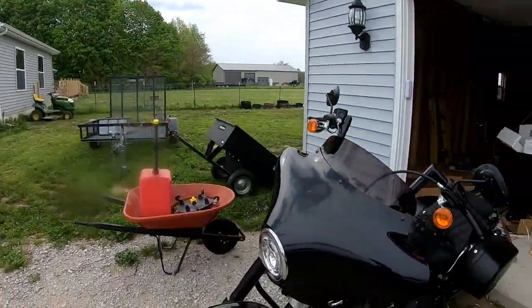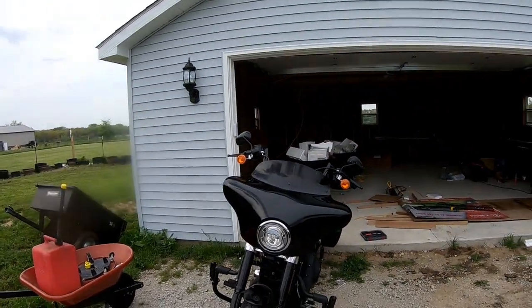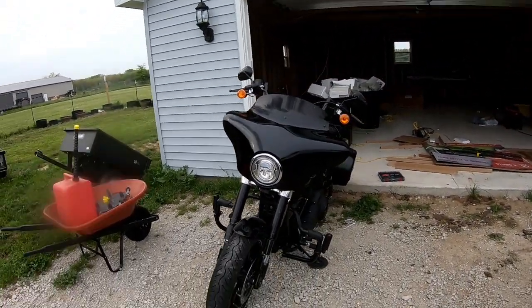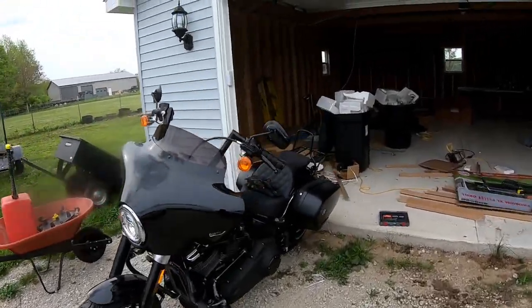What is going on guys? Just did a little work to the bike today. You can see we put on a bat wing. I think it looks a lot better with the apes and then putting that on.